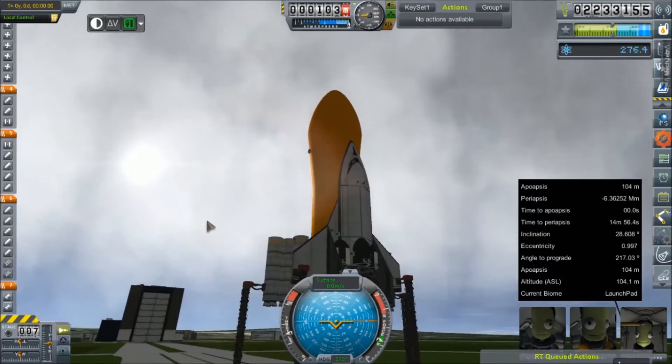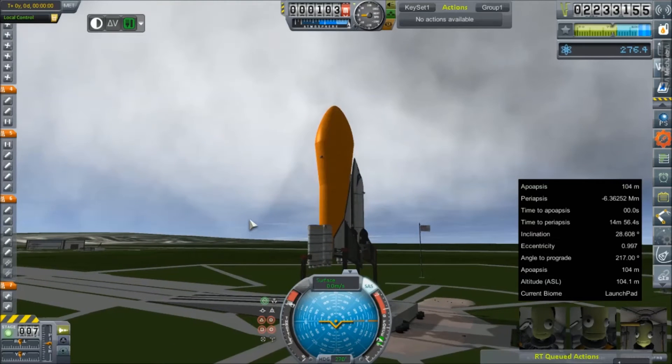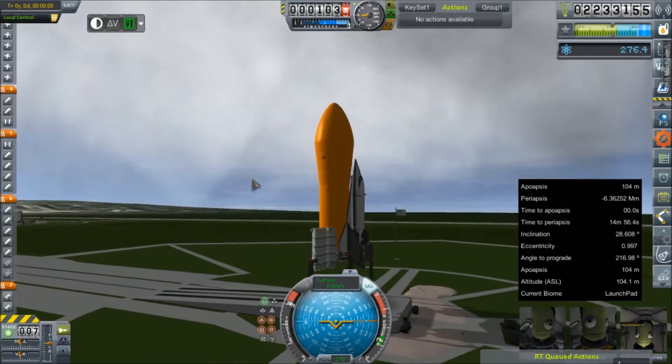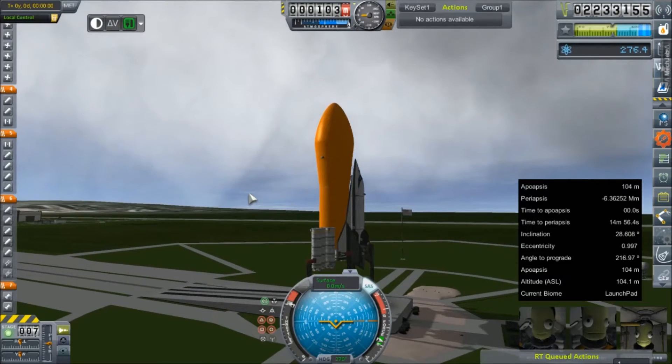I'm super eager to get this underway and actually prove that we can use 1960s technology to build a working space shuttle in Kerbal Space Program. I don't want to say 1964, but I'm not exactly sure — oh yeah, it is 1964. And we're going to launch a space shuttle.